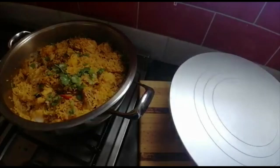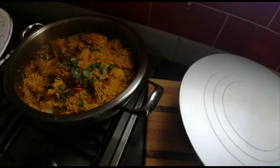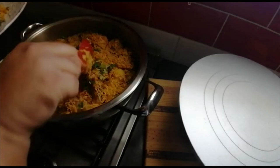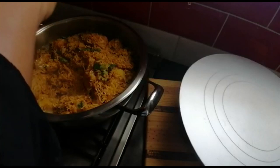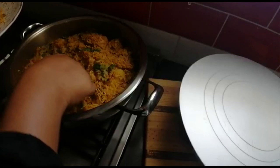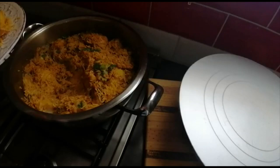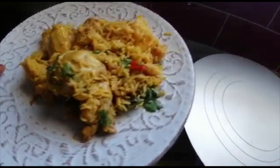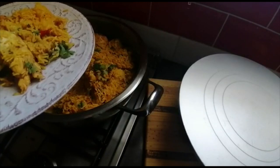This goes very nice with onion and tomato sambal, or some achar, or beetroot — whichever you like. Guys, I hope you enjoyed this video as much as I did and I'll see you next time, bye!